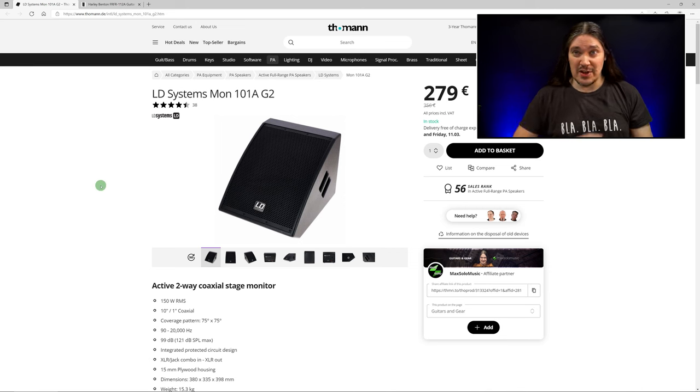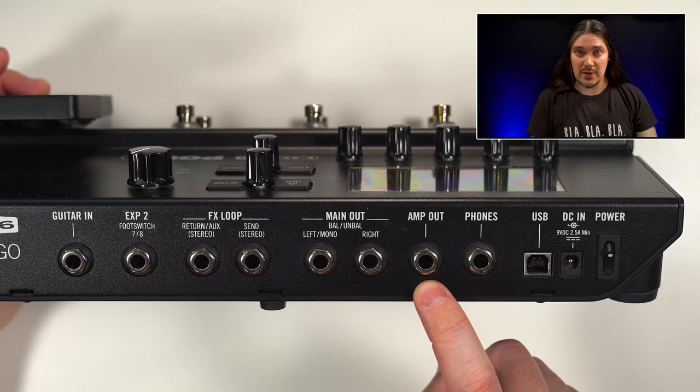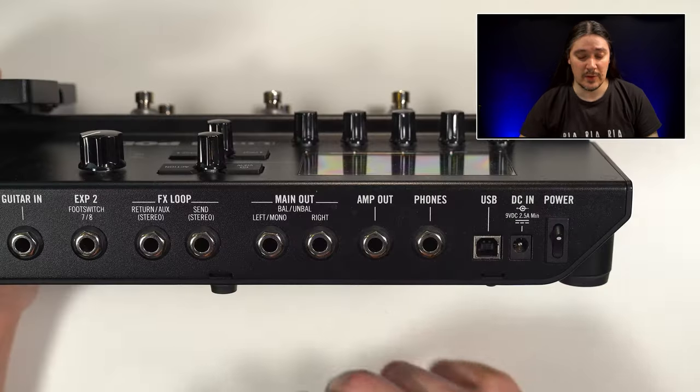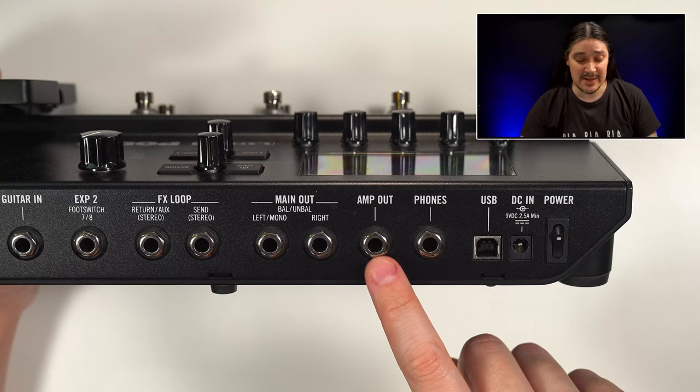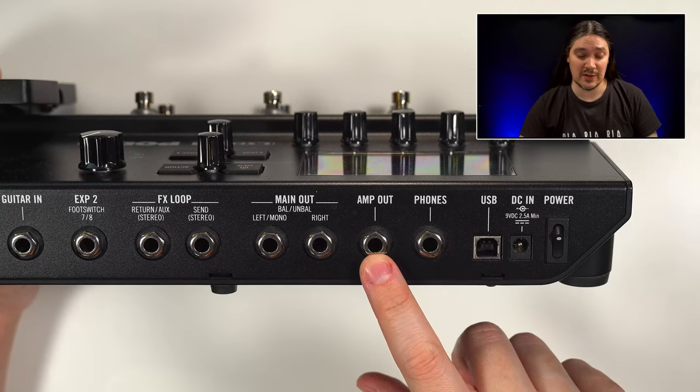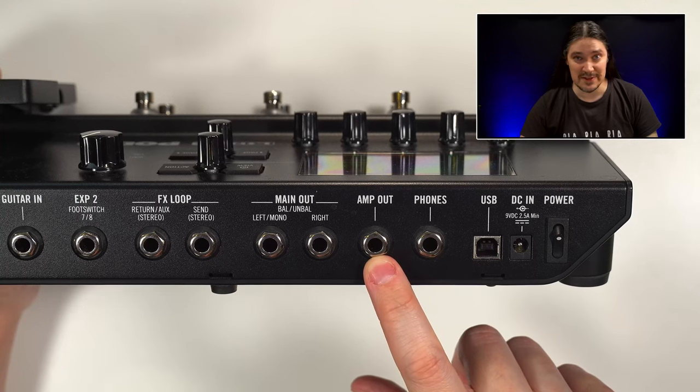Monitoring can be a bit tricky. If you want to hear all your post-amp effects — modulation, delay, reverb — together with cabinet simulation, you have two options: a wedge in front of you with the sound guy controlling your monitoring mix, or use the amp-out on the back of the unit connected to a flat-response speaker behind you that you control yourself, which usually means better and more comfortable sound on stage. You can also reconfigure the amp-out to take the signal from before the built-in cabinet simulation and go to a regular guitar amp and cab. However, you won't be able to hear stereo effects, because in Pod Go those can only be placed after the built-in cabinet simulation — so it's flexible but with a couple of limitations.